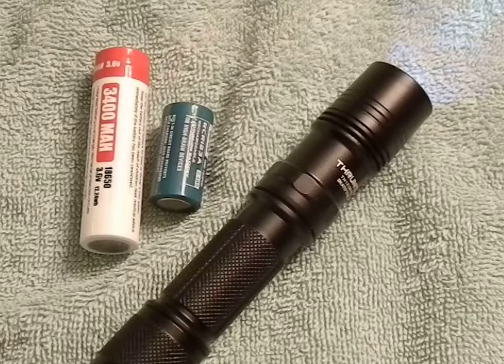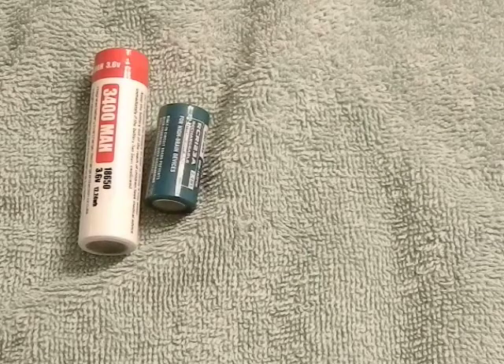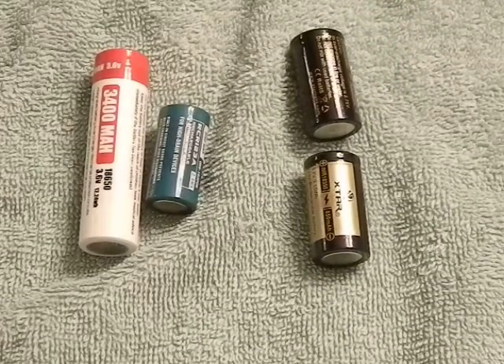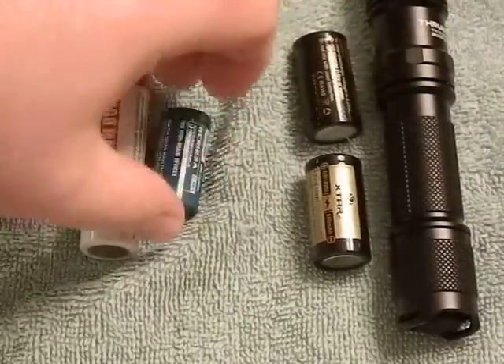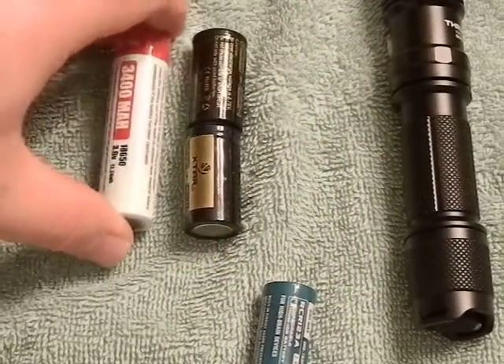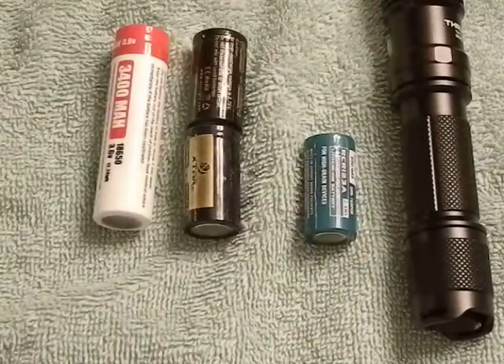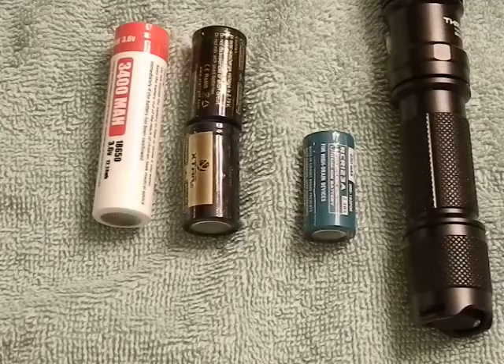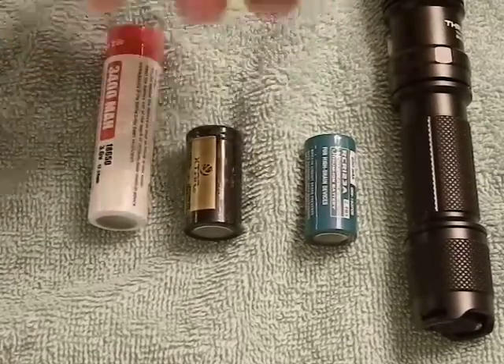But there is another option you probably don't know about, which is not talked about much — and that is to replace those rechargeable CR123s with 18350s. Now, 18350s maintain the same diameter as an 18650, but their capacity is significantly higher than the 16340 or RCR123.